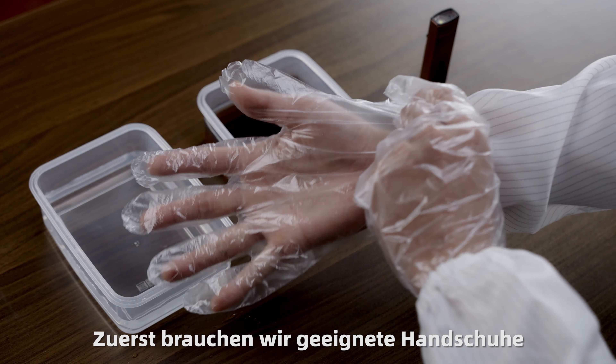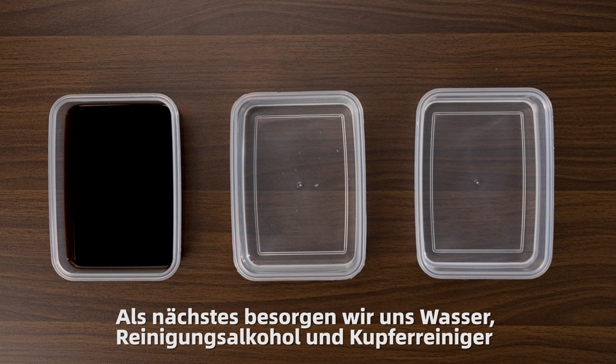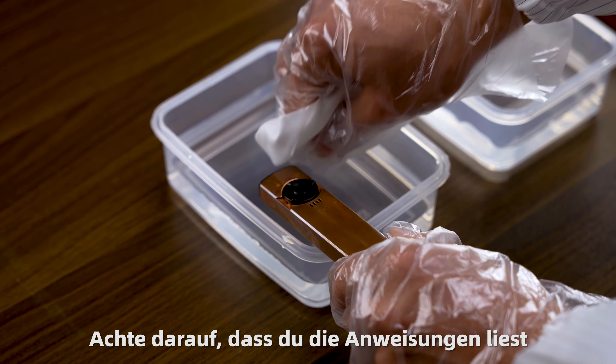First, we need appropriate gloves. Next, we'll gather water, rubbing alcohol, and copper restore. Make sure to read the instructions.